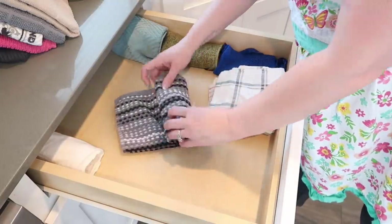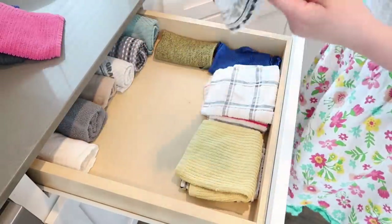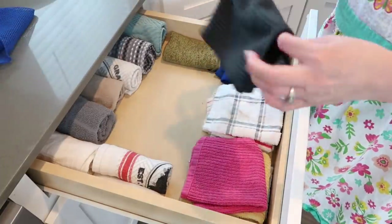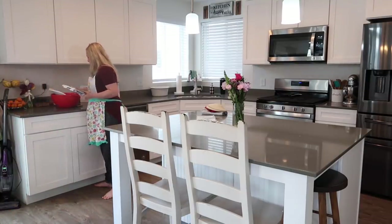Every morning I do laundry. I folded towels this morning, so I'm just replacing all the hand towels in the hand towel drawer. And I'm just going to continue to clear the clutter.